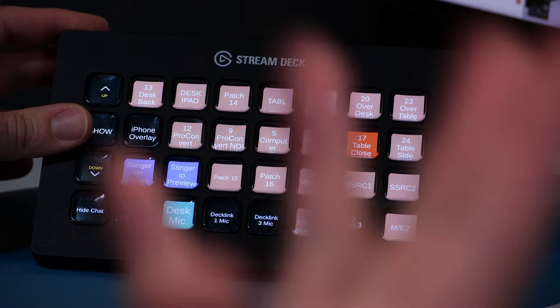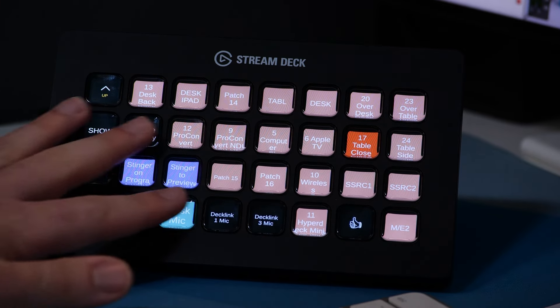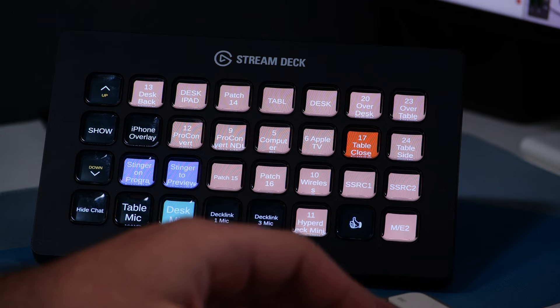Those are the main buttons I use during a show. Now I also want to talk about how I use a Stream Deck for recording videos — like what I'm doing right now. I've been using the main page of the Stream Deck for this video, which is kind of unusual. Normally I'm at the table, and I'm doing maybe less of a live-to-tape and more either reading a script with B-roll or different ways of filming. For those, I have different pages on the Stream Deck.